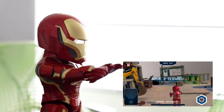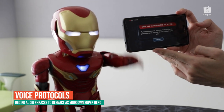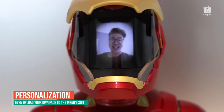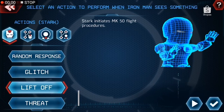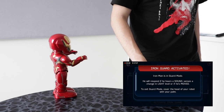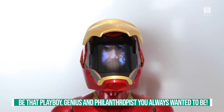Nice work, boss — new wave coming in, we have a Hulk! They don't call me a genius billionaire playboy philanthropist drone killer for nothing.